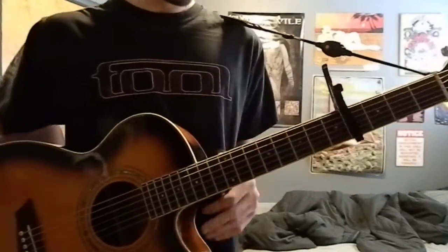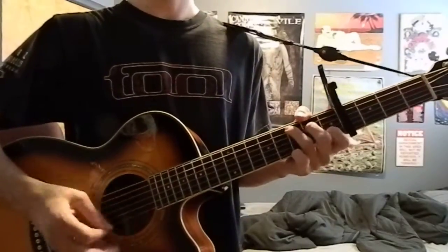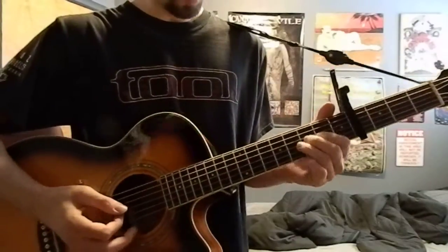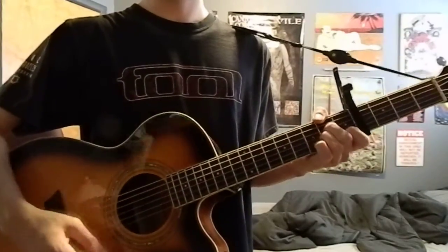And that's all it is — just those main chords, and then the pre-chorus.